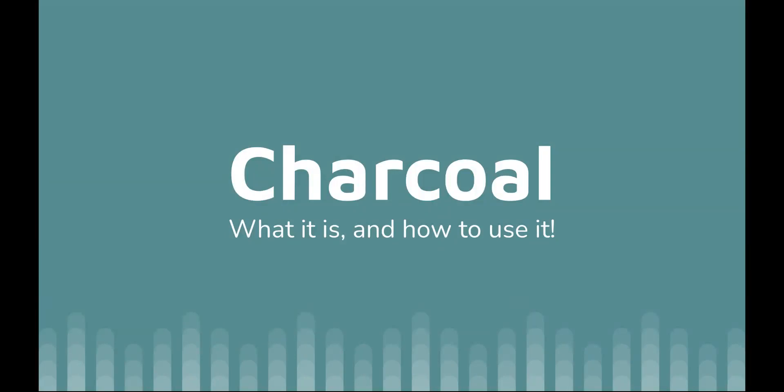This is going to be your video where you start to learn about your object in positive space. You're going to be doing that in charcoal, but first you need to learn about charcoal.